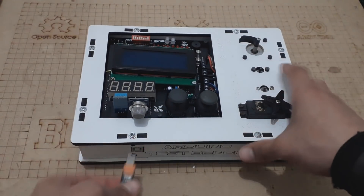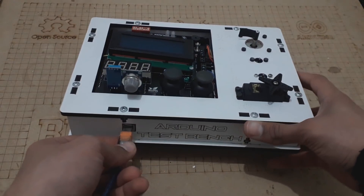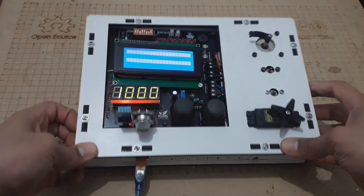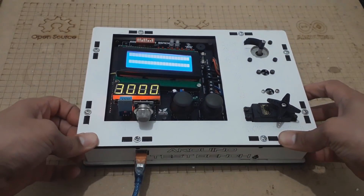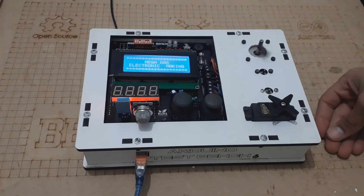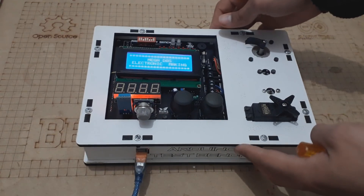Now we have everything ready to start playing with this platform. I decided to test some codes like incrementing the 7-segment display value and turning the stepper motor. The LCD is also working fine, so you can see this display message as well.